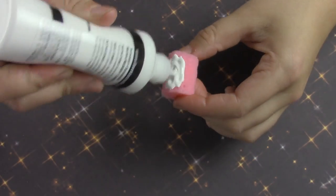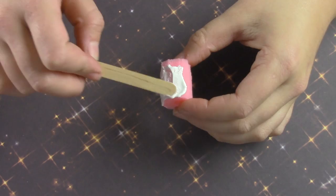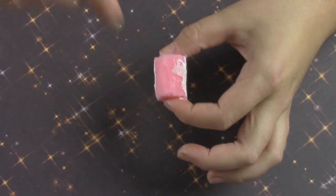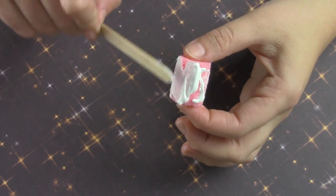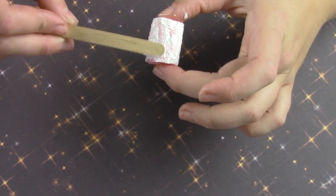Then go ahead and paint both pieces — I'm painting the bottom part of mine white. I find that using a popsicle stick helps it to spread easier. You're going to want to cover this in three layers to make it very opaque, and don't forget to paint either the top or bottom part as well.